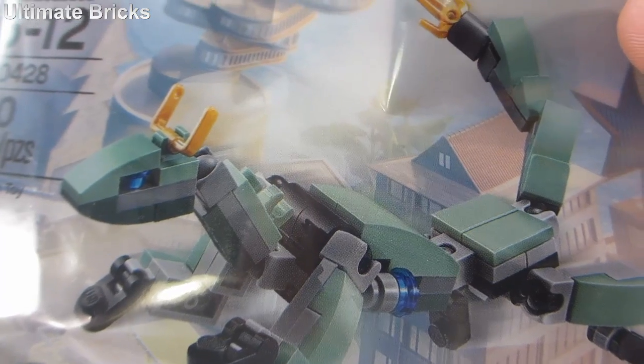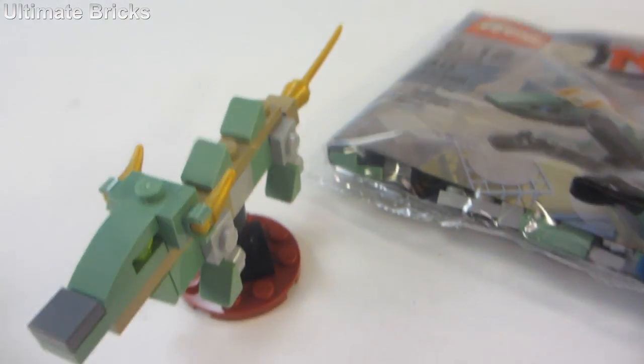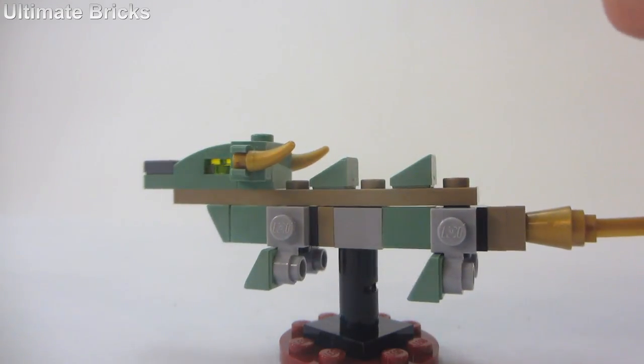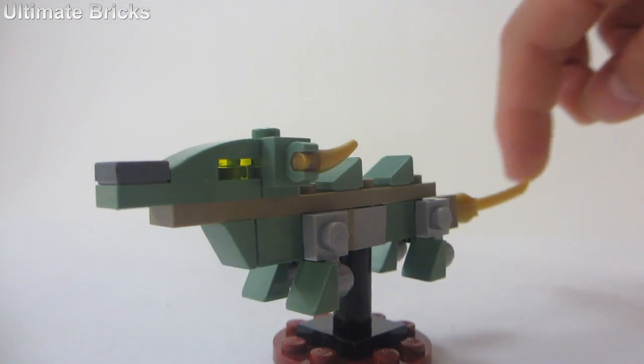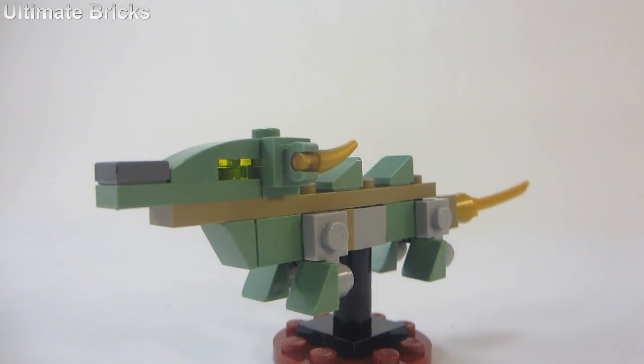Pairing it to the polybag version, you can tell that it is much less detailed and definitely a worse set. I guess it's alright for what it is. I don't think they could have done much better given the piece count, but I feel like it could have had more pieces.